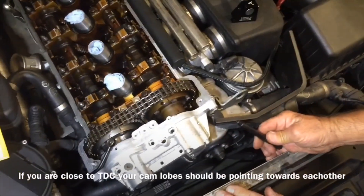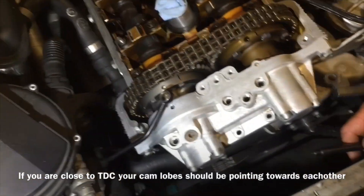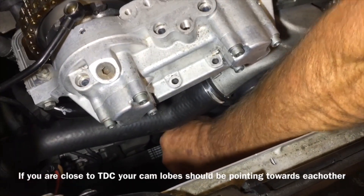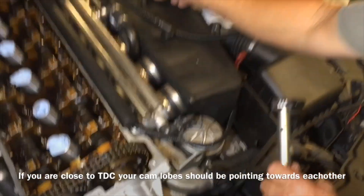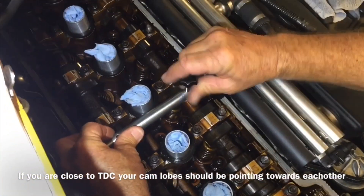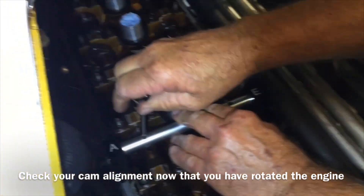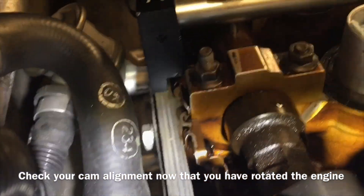As you spin this engine over, you're spinning the crank. Look for your lobes on the cam to be pointed towards each other — that gives you an indication you're pretty close to top dead center again. Then take your crank pin and try to pin it through that hole; that tells you, at least at the crank, you're on top dead center. Now we're going to take our cam alignment tool and that's going to tell us if our cams are in time with the crank. It pokes in and we see zero gap against the head — so we're good on intake. And on exhaust, zero clearance on both sides. We're good to go.